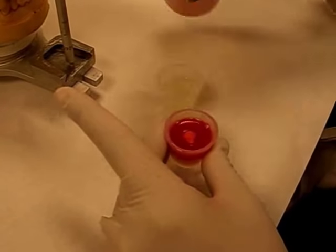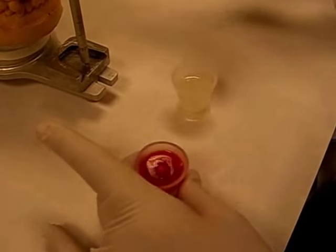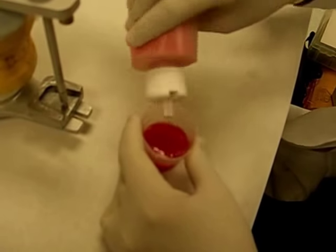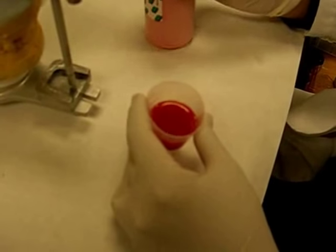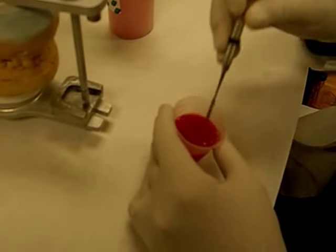We incorporate the powder into the monomer to make sure it flows out properly. Make sure you use Vaseline on the pin as well as on the table to be able to remove the acrylic from the table.